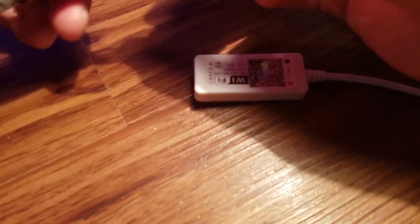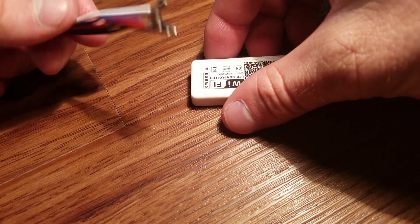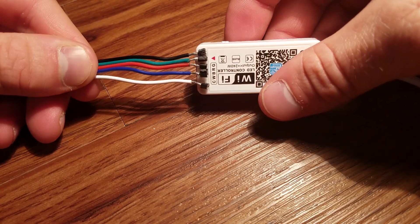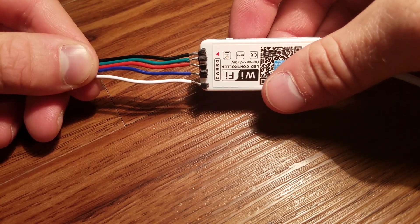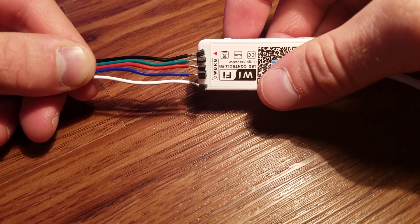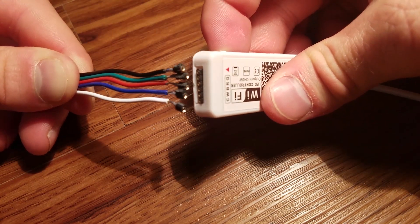When you go to connect the lights to the controller, the black wire is power, which is the little triangle there. Green wire goes to G, R to red, B to blue, and W to white. If you have an RGBW light strip, connect all five. If you only have RGB, you only connect the power, red, green, and blue. That's going to do it for today. Hope you enjoyed it, hope you learned something new, and I hope I saved you a couple bucks on this one.